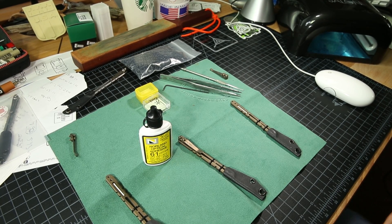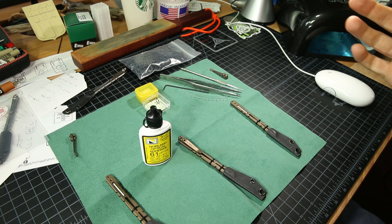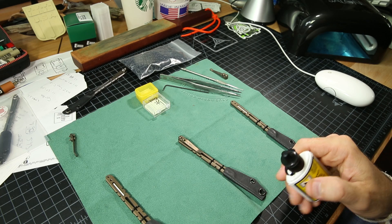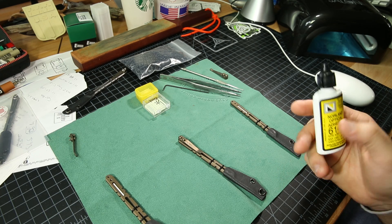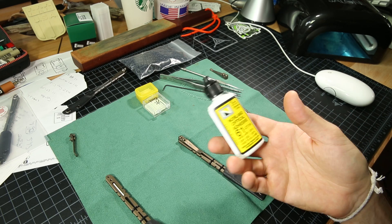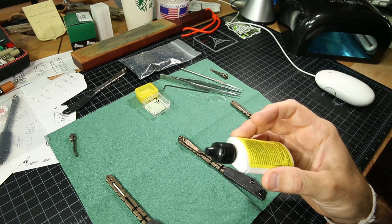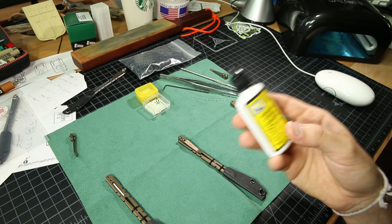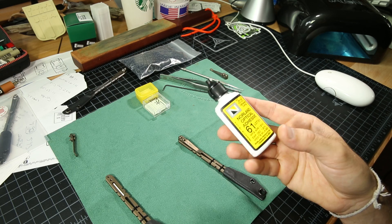I want to go over a little bit about the process of using Norland 61 and installing tritiums. As an example, I'm going to use my Hurricane razor. In general, using Norland 61, you can pretty much use it in any kind of crevice to fill out a space. It's pretty much an epoxy that's UV curable, so it's pre-mixed — it's not an epoxy where you mix two different materials. It works off UV light.